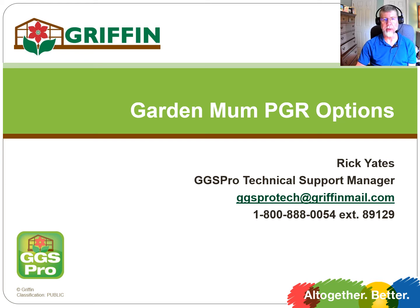Hi, this is Ricky Yates, Technical Services Manager for GGS Pro and Griffin. Today's short video, we're going to cover some PGR options for garden mums.